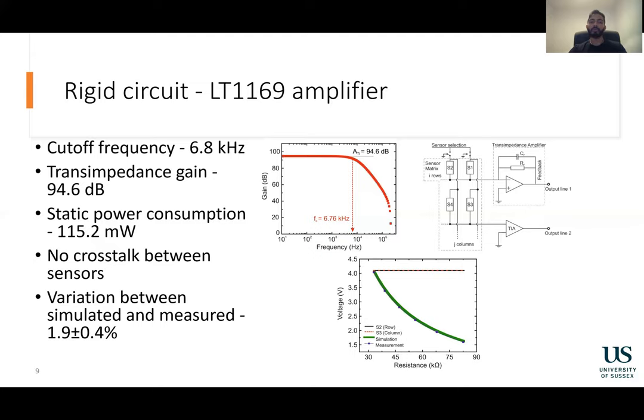To evaluate the performance when measuring a 2D grid of sensors, the grid was simulated in LTSPICE. 5 volts was applied to the column containing sensor S1. For the first simulation, the resistance of S1 was varied while measuring the voltage out. For the next simulation, the resistance of S1 was kept constant but the resistance of S2 was varied. For the next experiment, the resistance of S3 was varied while keeping the other resistances constant. As you can see in the figure here, only varying the resistance of S1 had any impact on the output. This shows that there is no crosstalk between sensors.